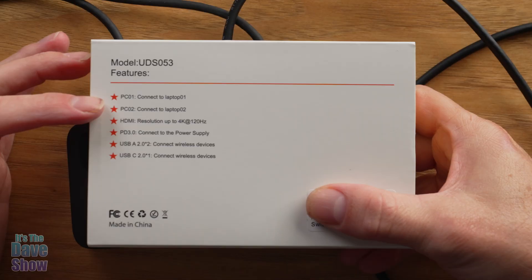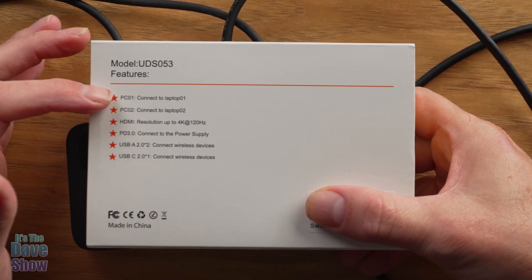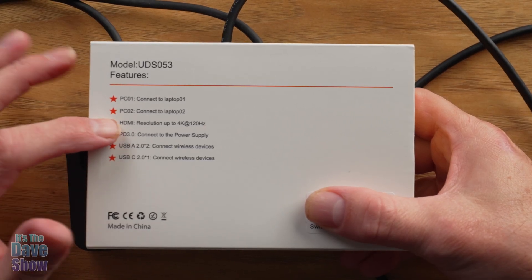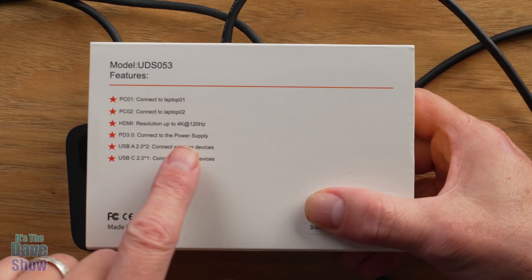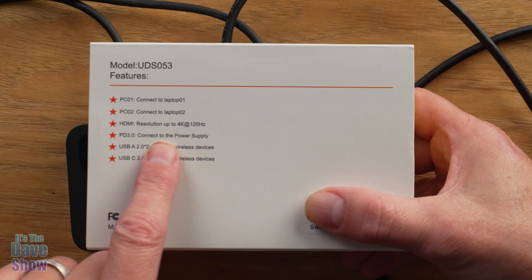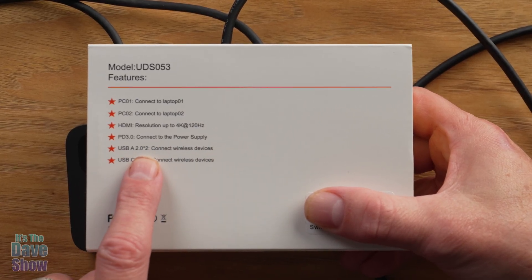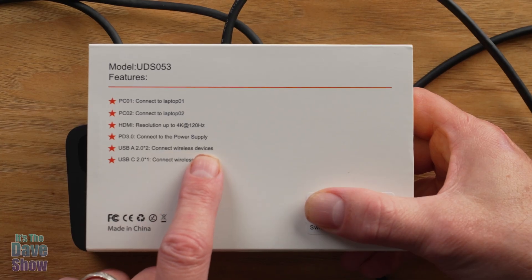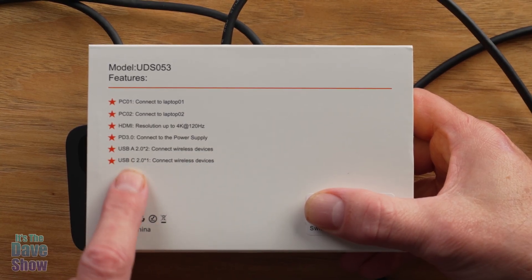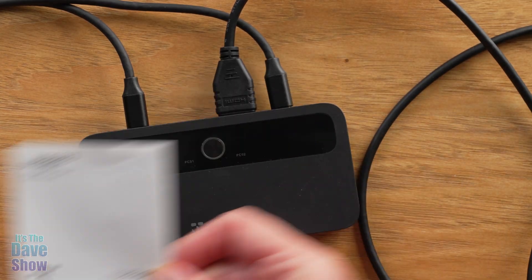Just to let you know, this is the model number and the features. You have two connected laptops — PC one and PC two. You have an HDMI connection with a resolution of 4K up to 120 Hz, which is pretty good. You have Power Delivery 3.0 as the power supply, a USB-A 2.0 to connect a wireless device, and a USB-C to connect to another device. You do of course get a manual for it as well.